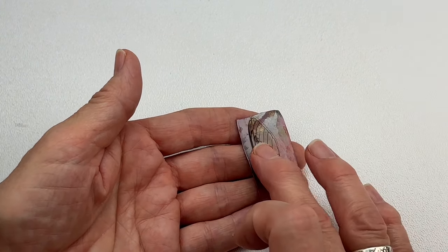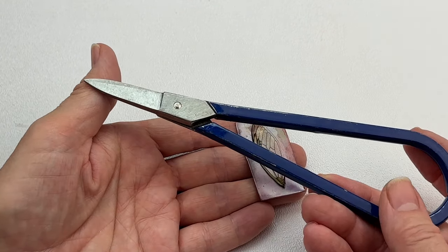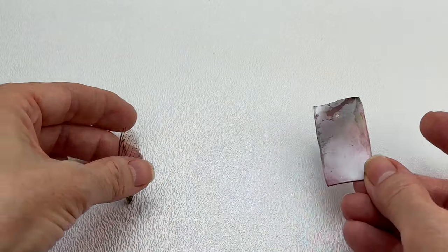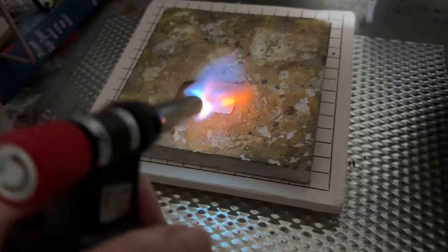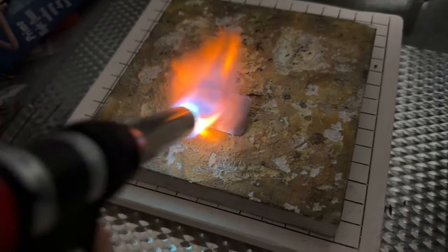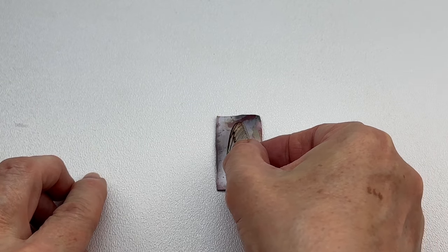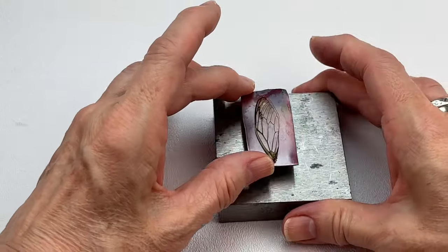I'm going to cut that piece of 20-gauge copper with a small pair of shears. If you wanted to use a saw, you could. After that, I'm going to take that small piece of copper and anneal it. When annealing, turn on your torch and look for the metal to relax and start turning a light orange — that's when you know it's done. Now we take our annealed piece of copper, place the cicada wing right on it, and put that on a fairly thick steel bench block.